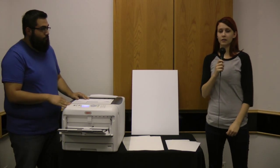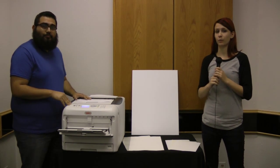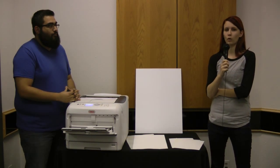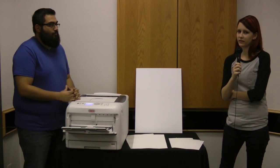We have a couple different PolySign products. We have our 8½ x 11 white, our 8½ x 11 clear, our bumper stickers, and our white and clear in 11 x 17.